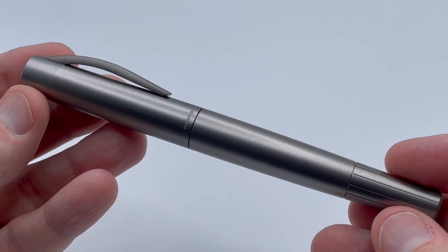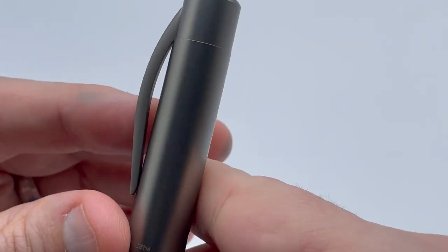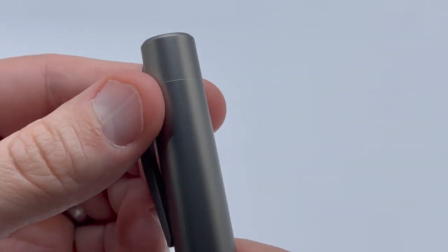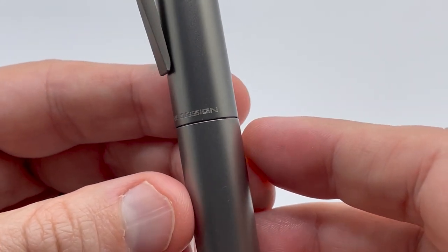Porsche Design partnered with Pelikan in Germany to manufacture the pen. Starting at the top we have the Porsche Design initials. On the side you see a nicely curved titanium clip that is spring-loaded. The cap has a very slight taper, and at the bottom of the cap there is 'Porsche Design' printed in very small letters.